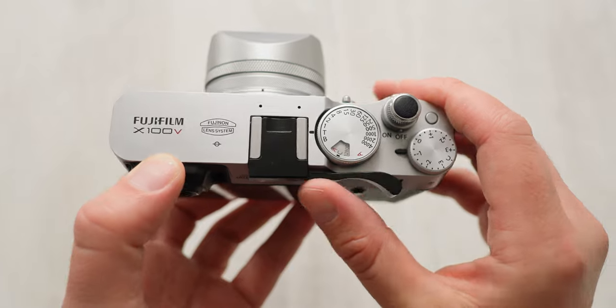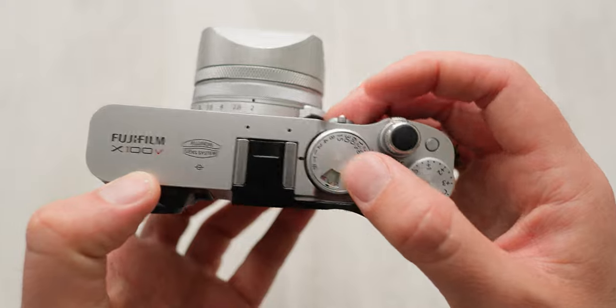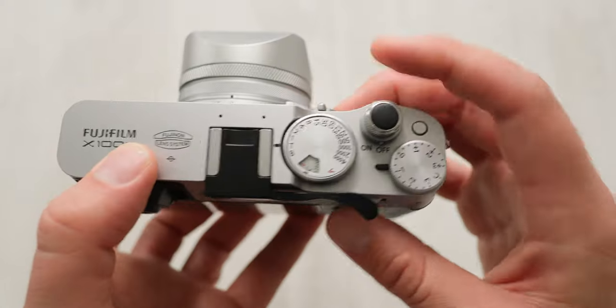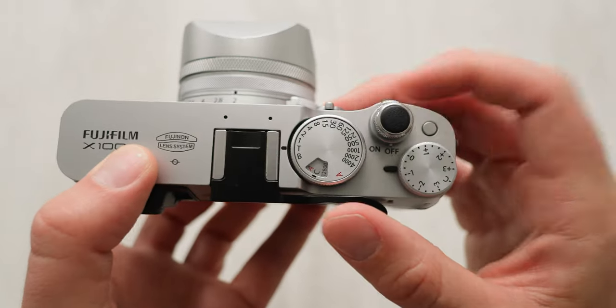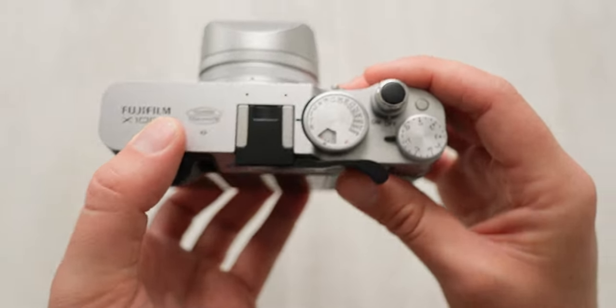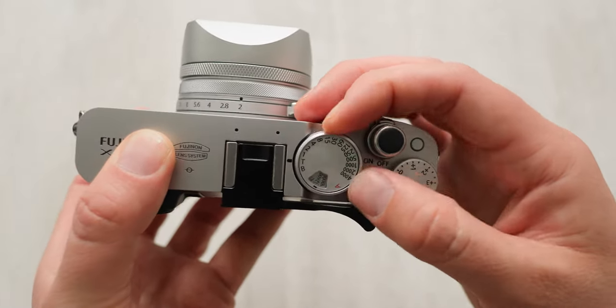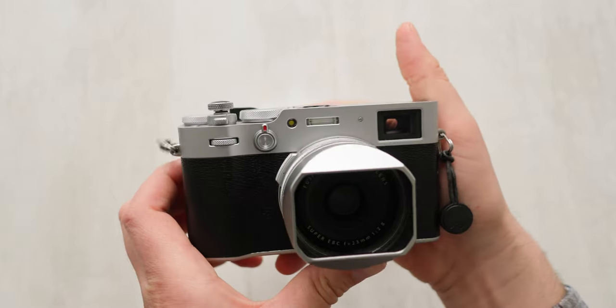One thing to note is that the thumb rest does get in the way of the shutter dial and the ISO dial, but I have those two mapped to the back and front wheels, so it's not really a problem for me. I just keep it on T, keep it on C, and use the function that way. But if you're someone who likes to mess with those wheels manually, maybe it's not for you — for me, it works really well.